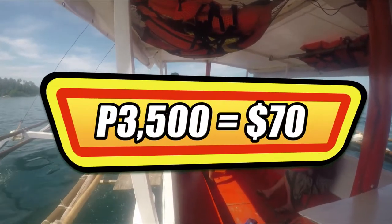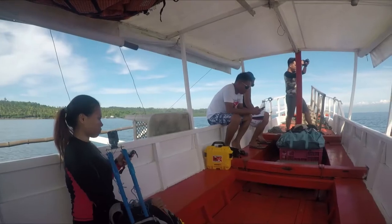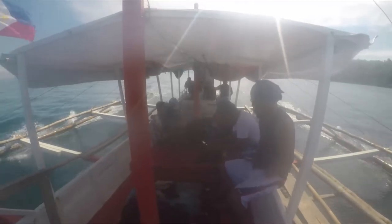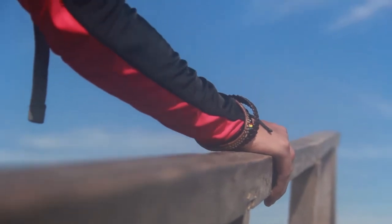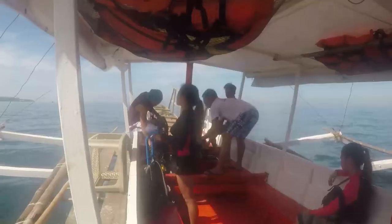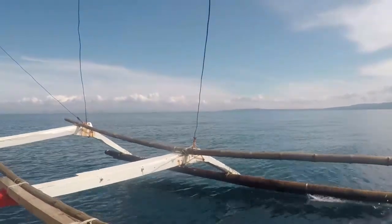For a P3,500 package, you can ride this pump boat as we call it all day, wherever you want. Today, we're traveling from Samal Island going to Talikod Island. Our activity for today: diving in the most visited spot in the island, the Coral Garden.